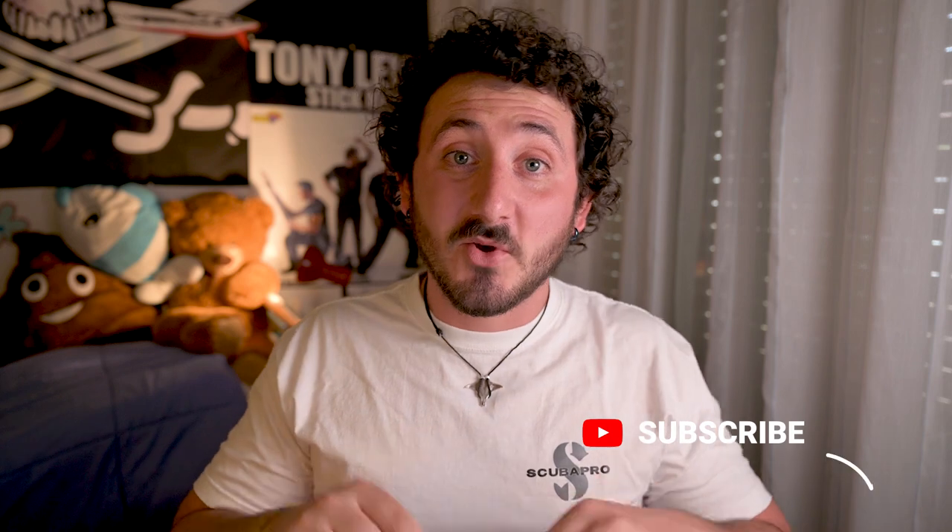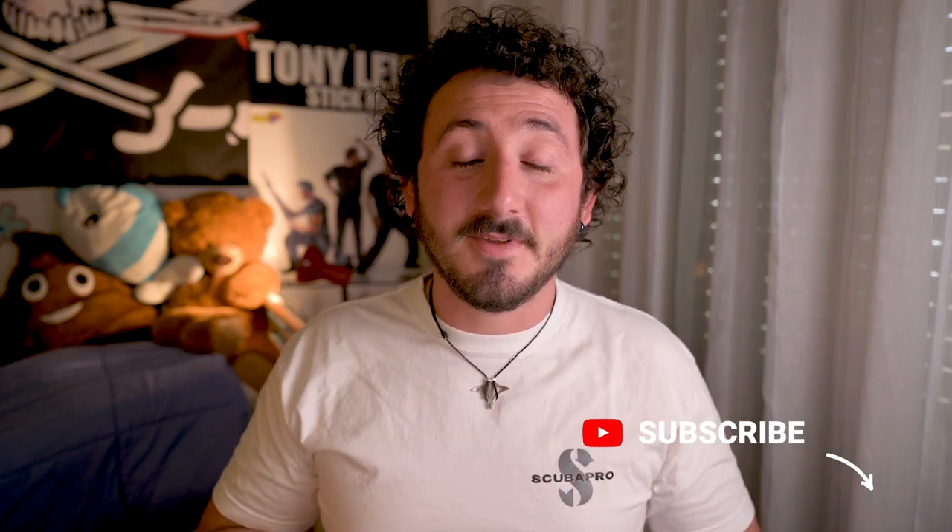Welcome back guys. I hope you are all doing great, and if you are new here, subscribe so you don't miss all the great videos coming. But without further ado, let's jump straight to the first one.